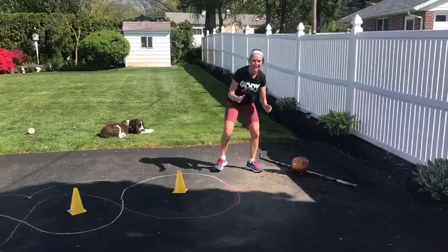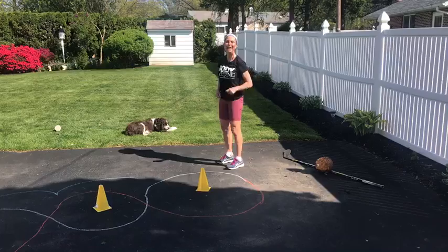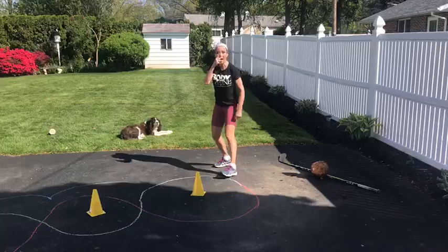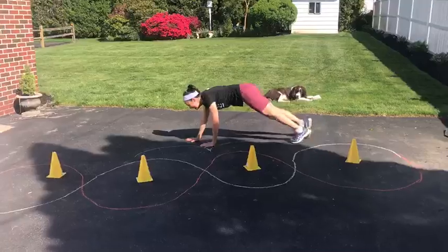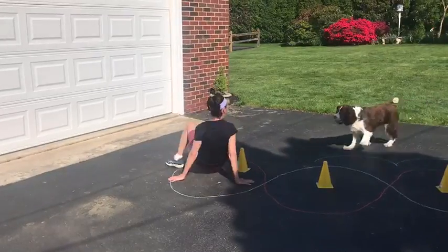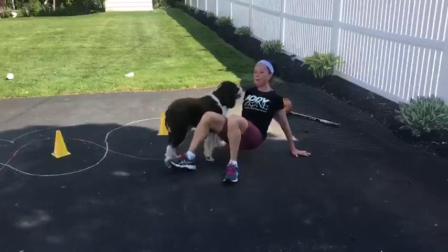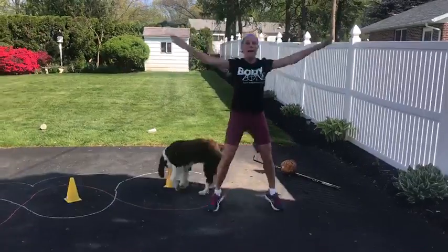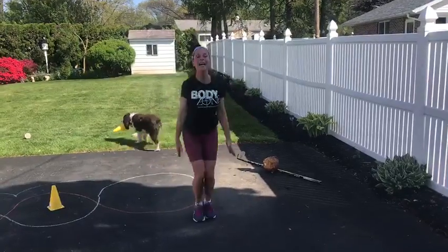We're going to do another exercise. Are you ready? You're going to give me a burpee, three crawl, finger crawl, and eight push-outs. Are you ready? In three, two, one. Here we go. That's a burpee. Come on. Roll it over. One, two, three, four, five, six, seven, eight. Yeah.